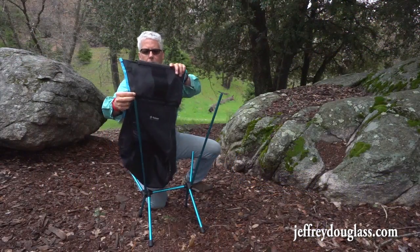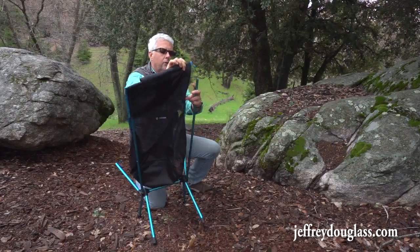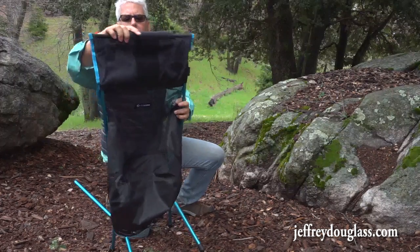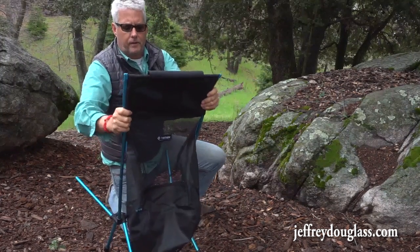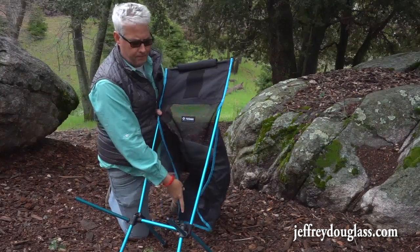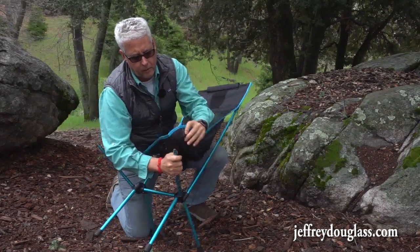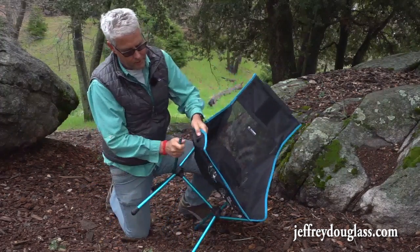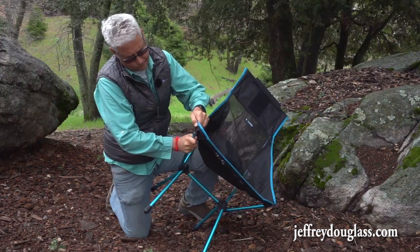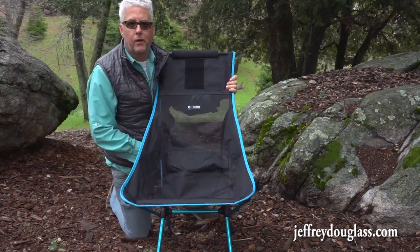Now we've got the chair, and we just basically take the poles and slide them in on both sides. You pull down like that so it's taut, then coming over basically just pull — same way on the other side. This is where you have to pull in a little bit to get that in. And there you go — you've got a complete setup on the chair.